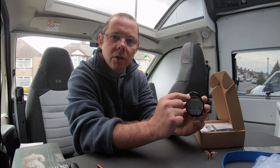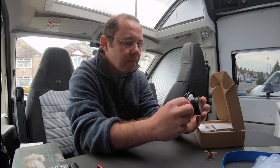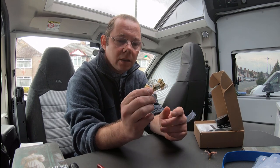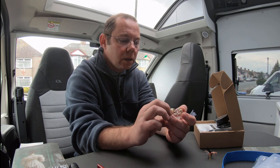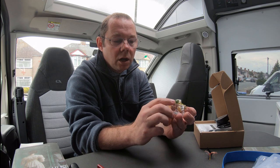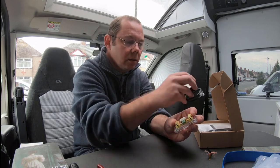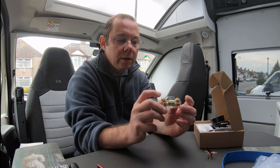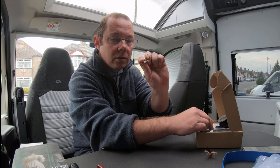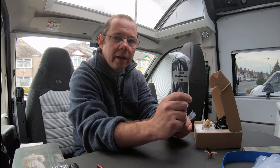The Victron ones usually range about 300 pounds. To show you what you get in the box: you get the gauge with a lead to plug in, and you get a shunt. There are different amperages on the shunt - this is a 100 amp one. It has a little terminal for your battery connections and a plug for the gauge. You connect the negatives onto either side of this and fix it in place. It comes with a metal bracket for securing it and a two metre extension cable.